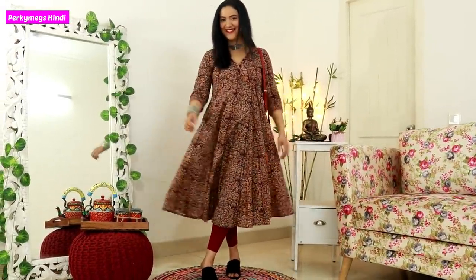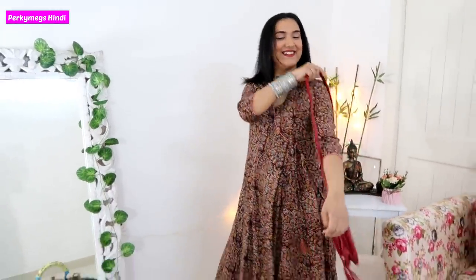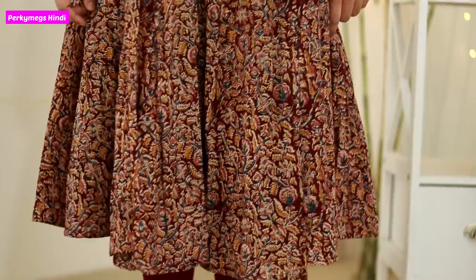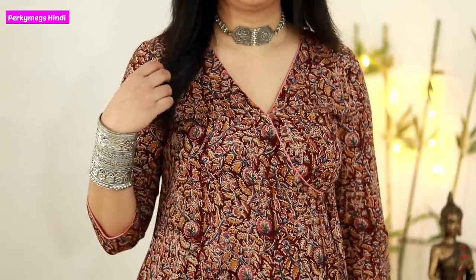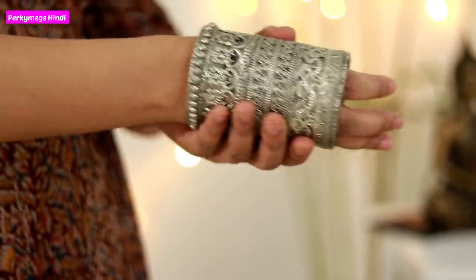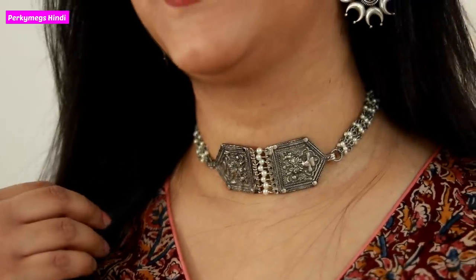Look 3 is a beautiful Kalamkari kurta, which I have paired from Myntra. Again, you can style this look differently with various accessories. I have paired it with a red sling bag, red leggings, and black slip-ons. You will see I have a simple light necklace. If you go to the office, you can wear a dainty necklace, and if you go out with friends, you can wear a cuff and some nice earrings. So you can totally change the look with accessories.